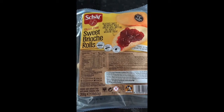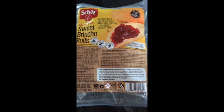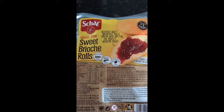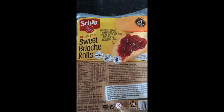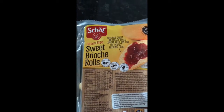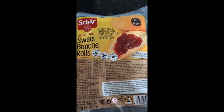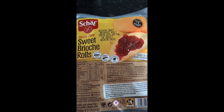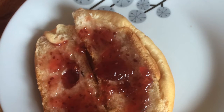These char sweet brioche rolls — I love them, they are delicious. They're much, much better if you warm them. Put them in the microwave for 10-15 seconds. Don't try toasting them — they're very small and they get stuck in my toaster. They are gorgeous with jam and there's a little extra treat at breakfast time. And there you go. Beautiful.